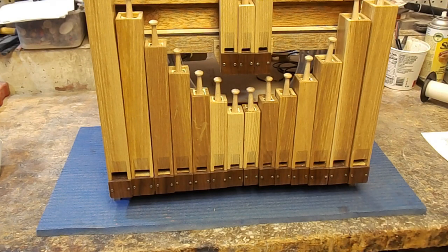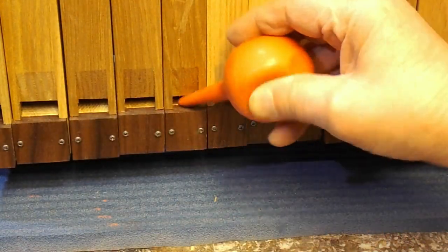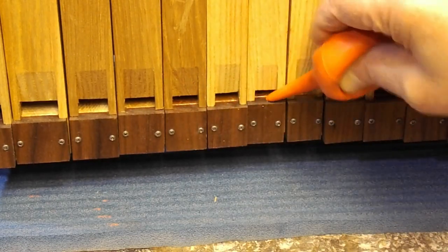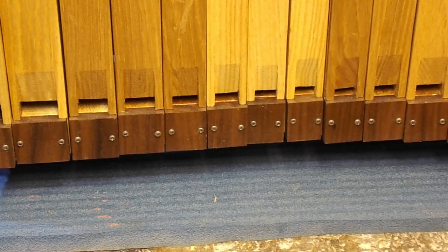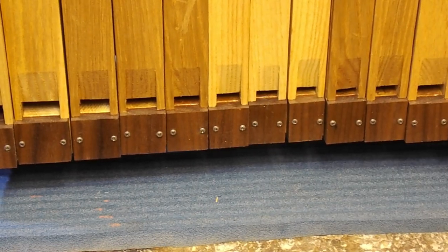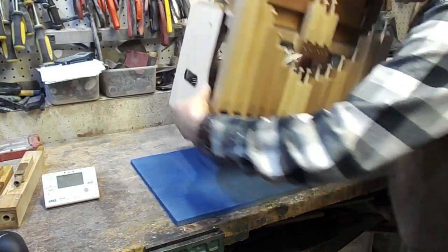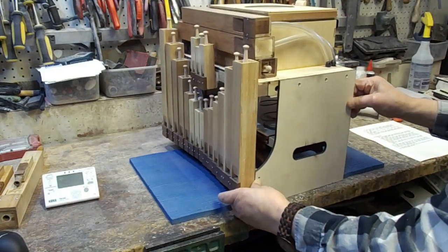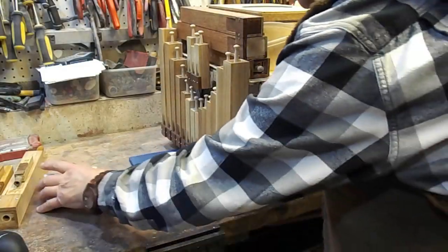Before tuning, inspect all gaps. If any pipe sounds poor or doesn't sound at all, the most common problem is that there may be small debris stuck in the gap. Clean it very gently. Place the organ at the table with the right or left side towards you. Now you will be able to turn the crank with one hand and tune the pipe with another hand.